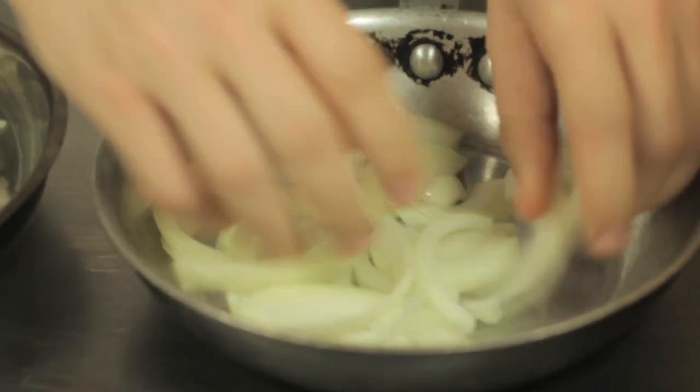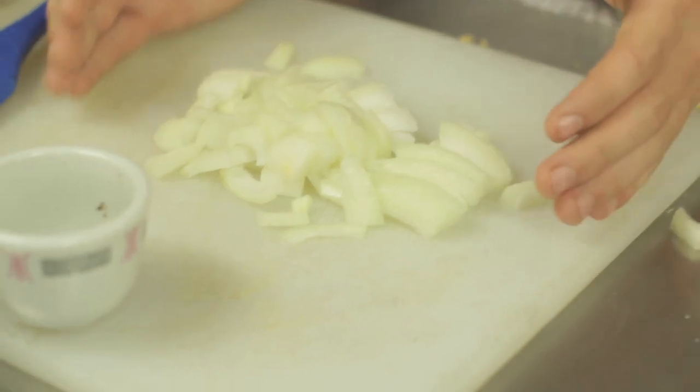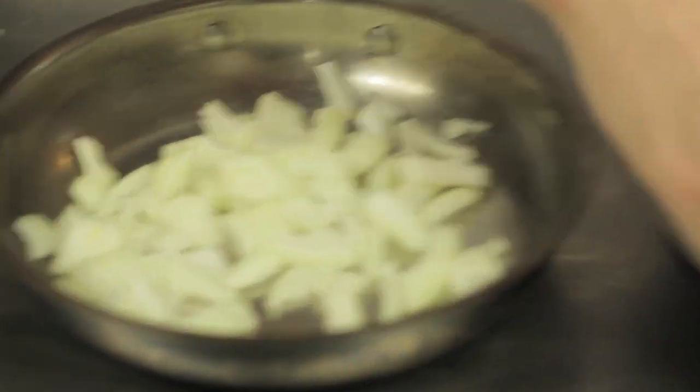So today what I decided to do was cut up onions in two different methods. We have long pieces that you'd probably want for a curry, and then we also have a dice that you would want for putting on bread. We're going to be looking at the effects of the size and also the speed at which they caramelize.